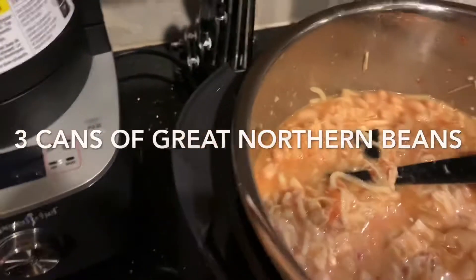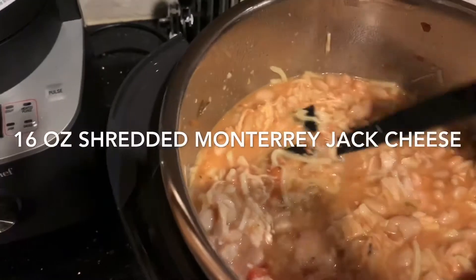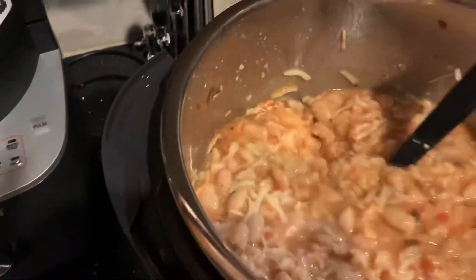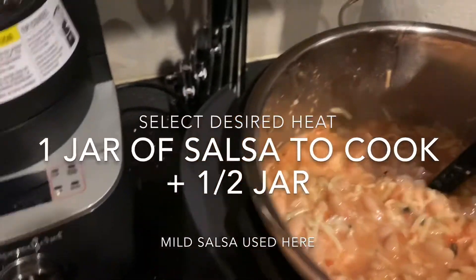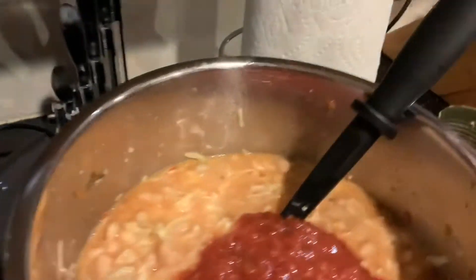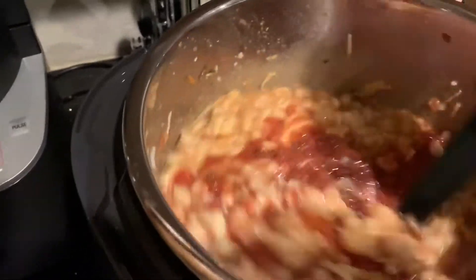So we have our three cans of great Northern beans, 16 ounces of Monterey Jack cheese, three chicken breasts, a jar of salsa, and then I add one more — like half a jar of salsa. We use Clint salsa, but it doesn't really matter which salsa you use — use your favorite — and mix that all together.